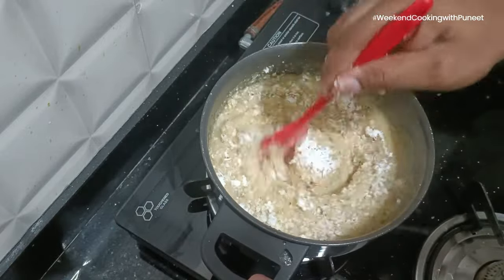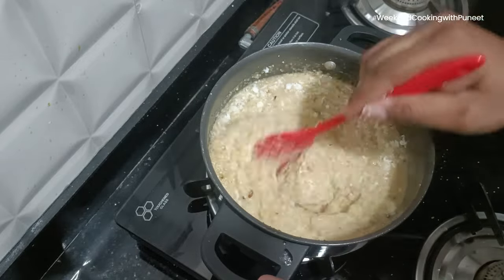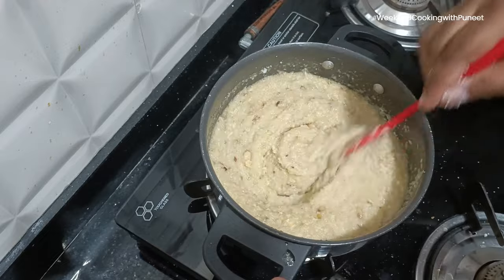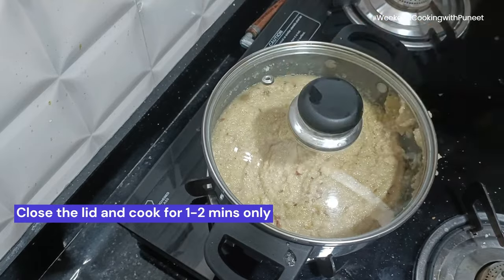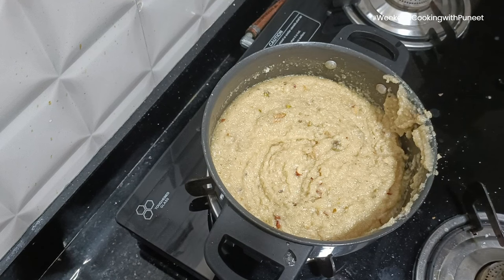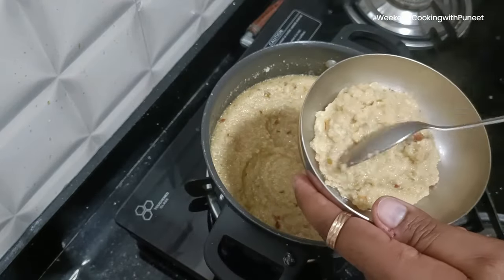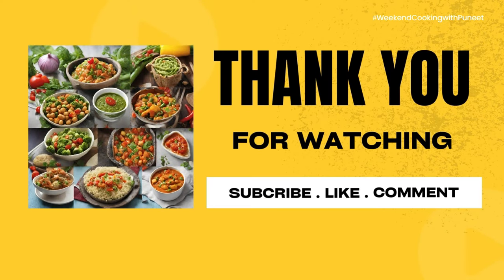Then we are going to add a little bit of desiccated coconut. In case you do not have desiccated coconut, you can always use a fresh coconut and use the white portion of it. Continue to mix — we are almost ready with the dish. All we are going to do now is close the lid and cook it for just one to two minutes, not really beyond that. This world-famous Ram Halwa is now ready to serve — absolutely simple to prepare and very delicious to eat. Thank you.